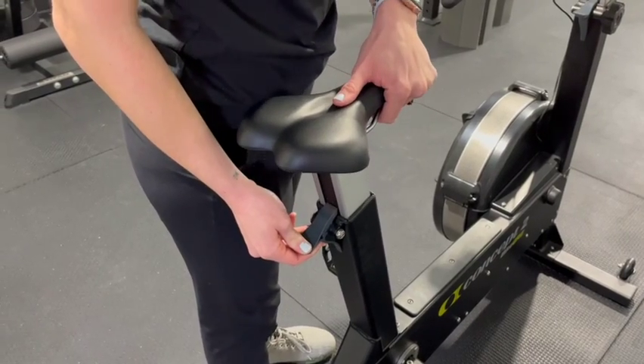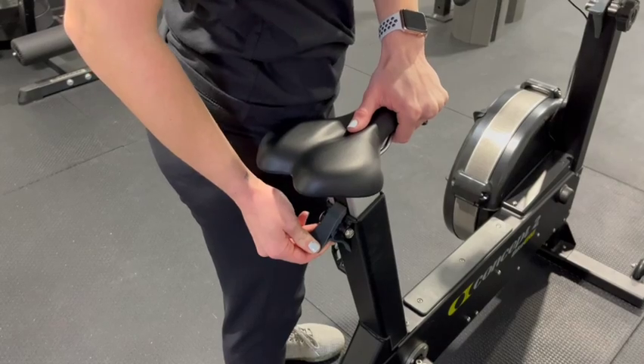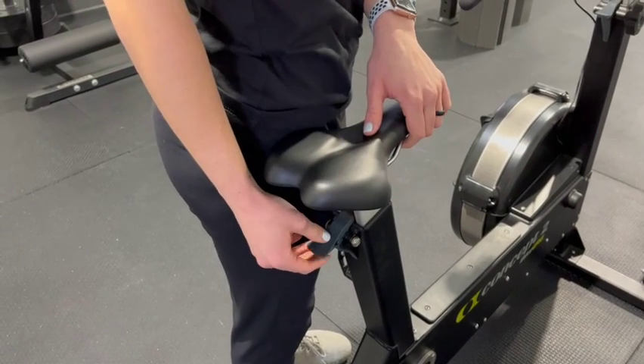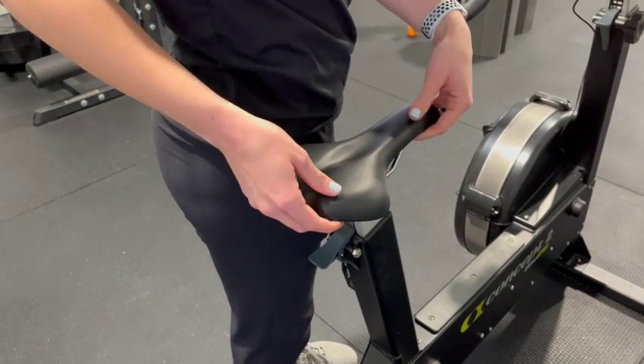To adjust the seat, you'll push the tab down and slide the seat up and down as necessary. That seat should end up right around the hip area to get full extension of the legs when pedaling.